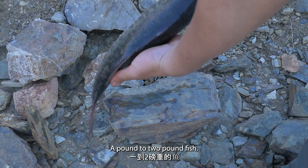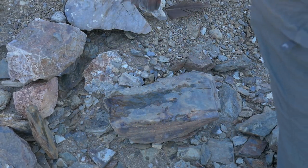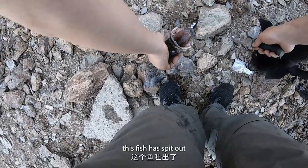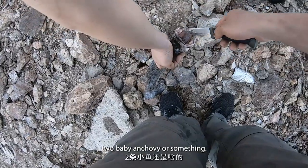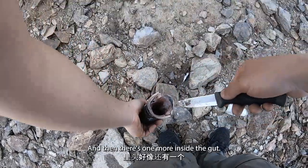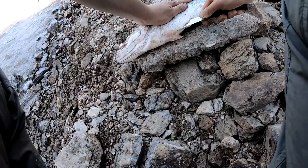A pound, a two-pound fish. This fish spit out two baby anchovies or something, and then there's one more inside the gut. See how it works.